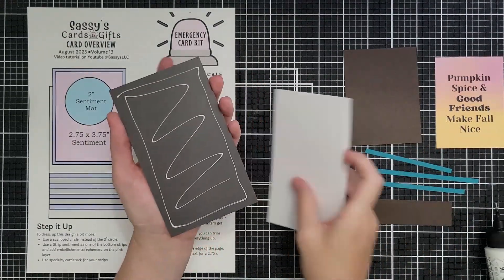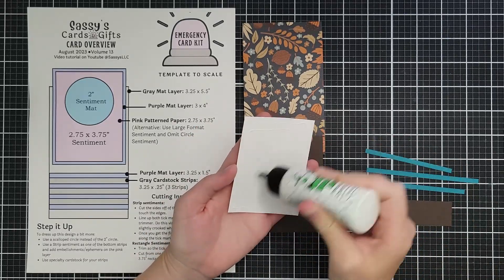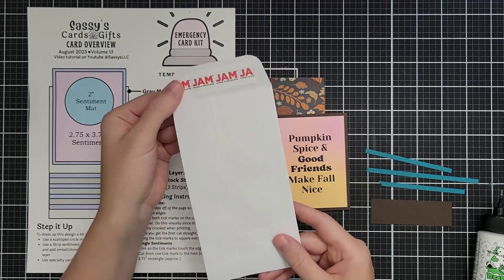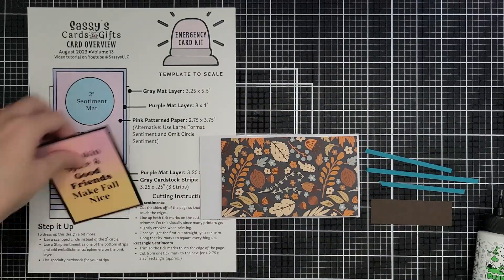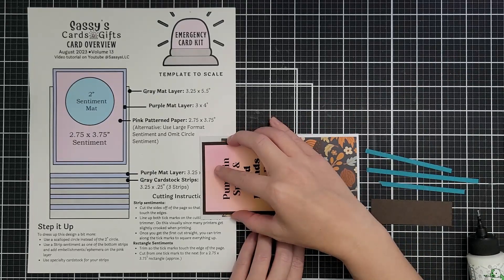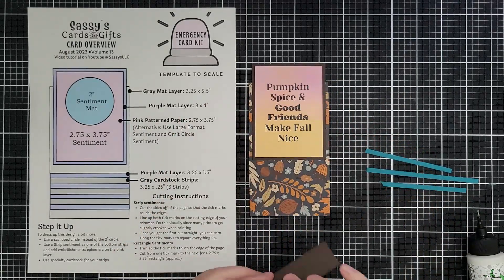I want to give you lots of options for those large sentiments — you could print them onto pattern paper or colored cardstock. If you use a laser printer you can foil it; I actually foiled one but it didn't end up in the video. To turn this into a mini slim card, I hold my card base over my number seven coin envelope to gauge the size — it's six and a quarter inches tall, but using the envelope saves me from having to measure.